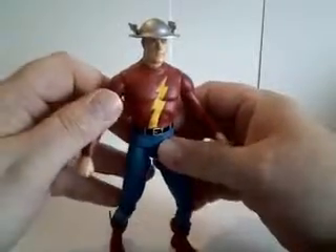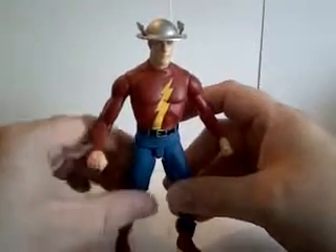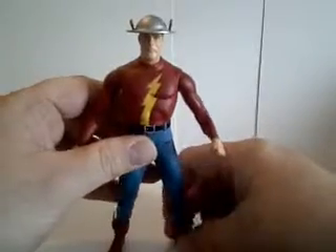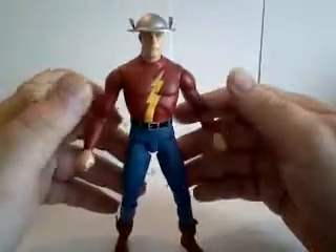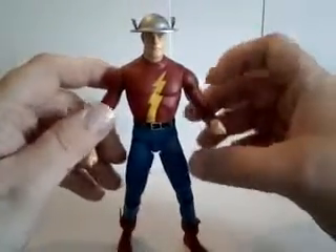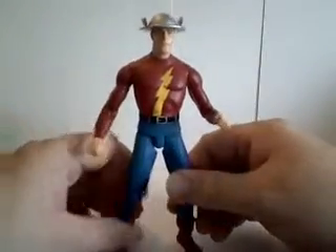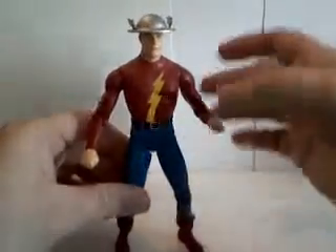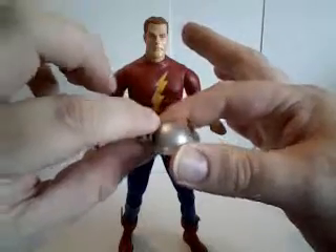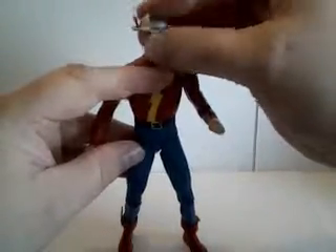He uses it quite selfishly at first, to become a football star. When he graduates, he gets the feeling that he should do something more constructive with his powers — something better than just being a football star. So he decides to become a superhero — or at that time they were called mystery men. He puts together a costume, gets his helmet, gets his father's World War I helmet, and modifies it by adding these nifty little wings on there. And becomes the Flash.